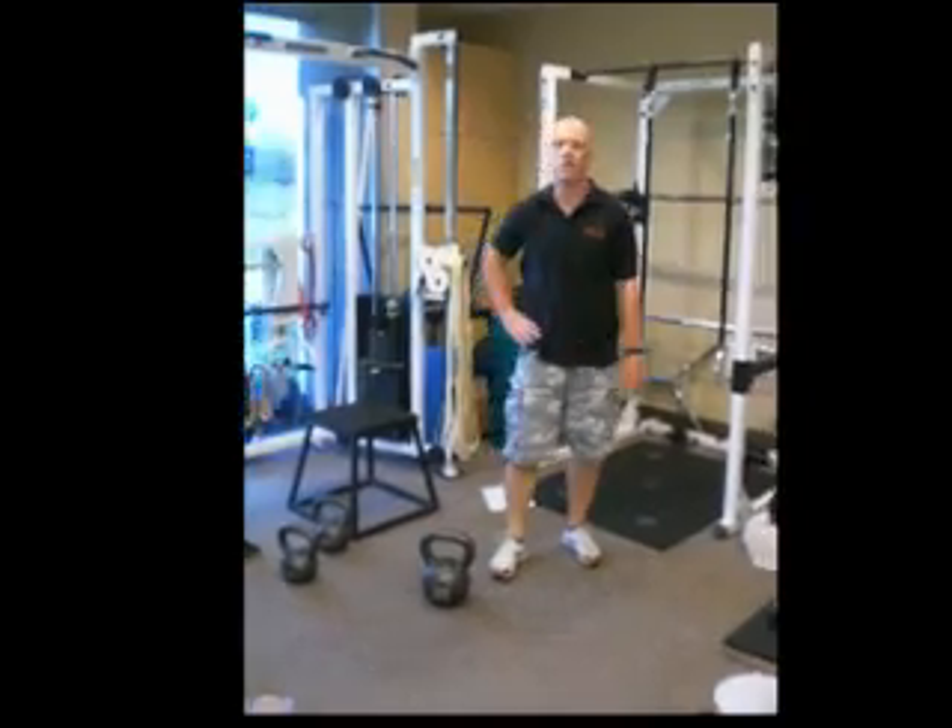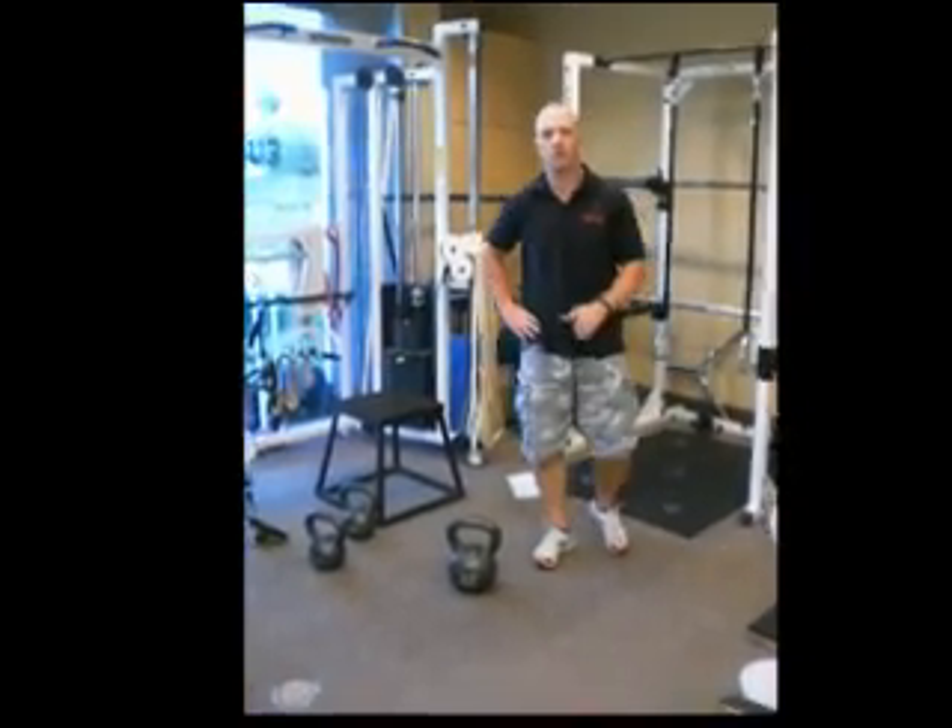Hi, my name is Troy Anderson. I'm the owner of Anderson Training Systems, a fitness coaching business located in Tempe, Arizona.